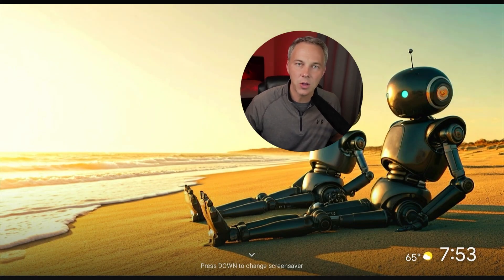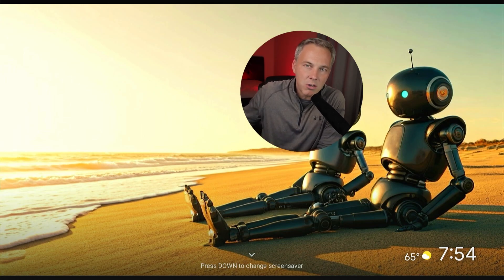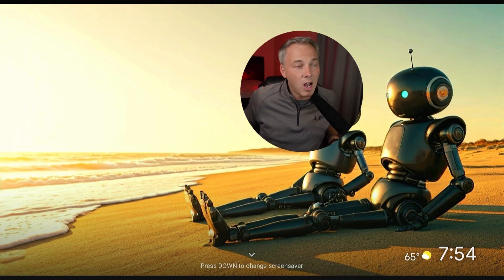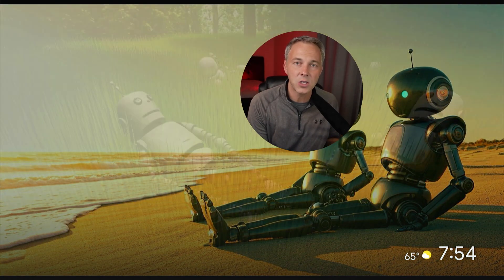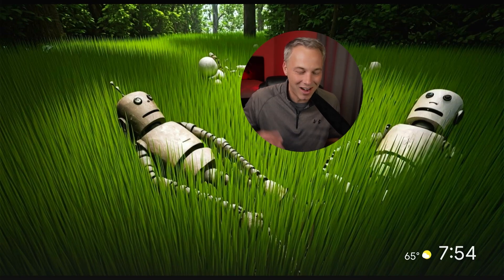At the end of the day it's not a new feature in the sense that it's just an image slideshow screensaver, but it is new because it uses AI right in the TV interface to let you generate images to use as screensavers. You could theoretically do this on your desktop or phone and upload those photos to your device, but it's kind of cool that they built it in. It's a fun and pretty unique feature — not something I've seen on other set-top boxes.